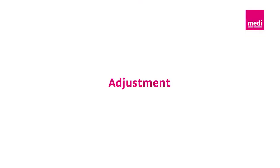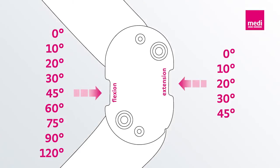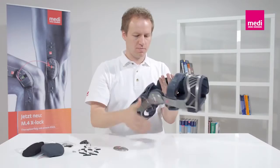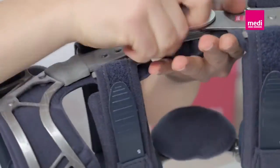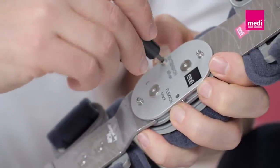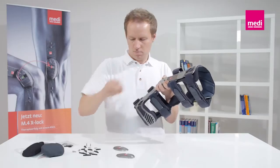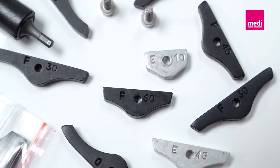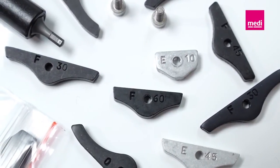The knee orthosis can now be adjusted. Zero-degree extension wedges are pre-installed in the M4SOA. The wedges define the radius of movement of the knee. To set the limits of extension and flexion, please first remove the side covers. Now undo the screw and pull the wedge out. You will find the replacement wedges in the wedge set. The engraved description helps you find the correct wedge.